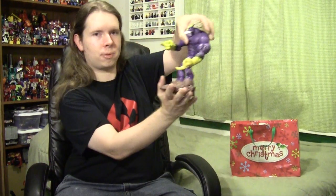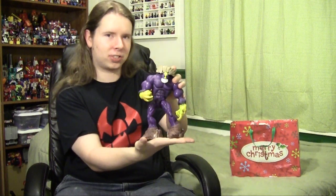Anyone remember Shocker Toys? If you don't, I don't blame you, because really the only shocking thing about them is if they actually produce the toy they promised to. But they did get one series of figures out, including one of my favorites of all time. Let me introduce you to... The Max.